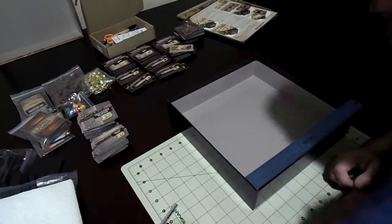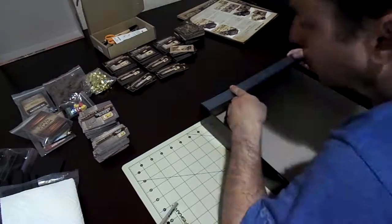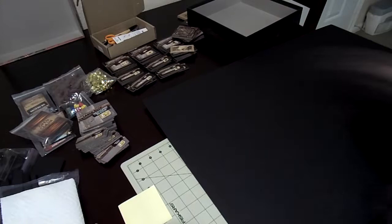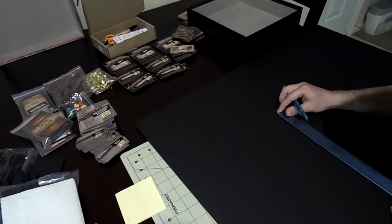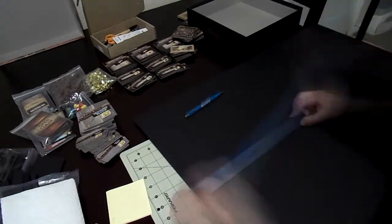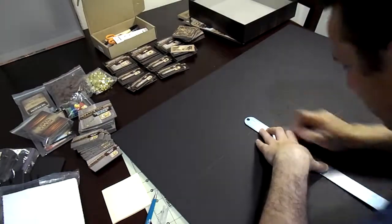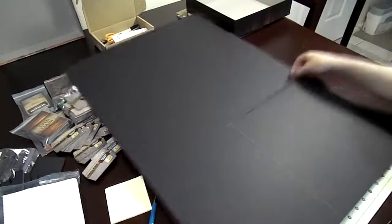I immediately go into sizing the baseboard, because at the start you're going to have to get the dimensions for the bottom of it. Once I have that, I mark it on my foam board, and as you can see it goes in a square. I have to move around some stuff, but then I'll eventually start making the lines and cutting it. Like they always say in woodworking — measure twice, cut once.